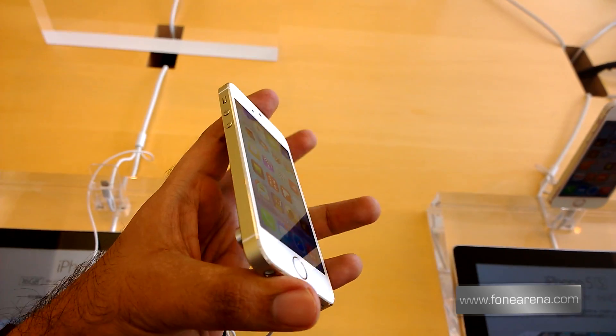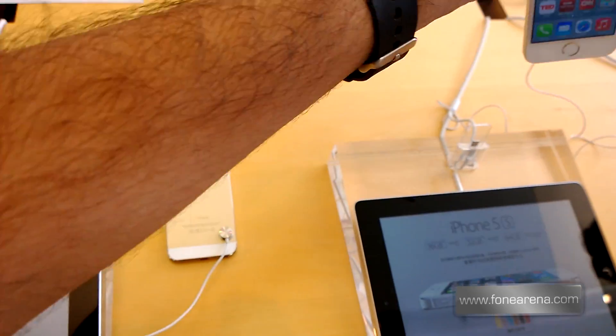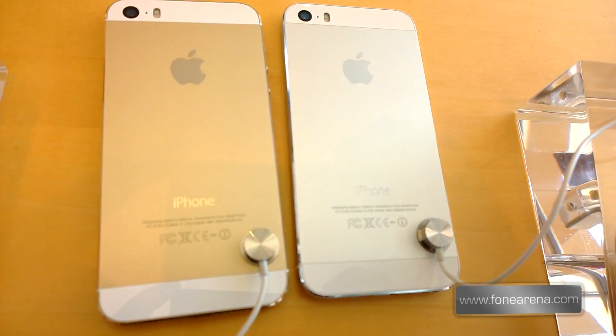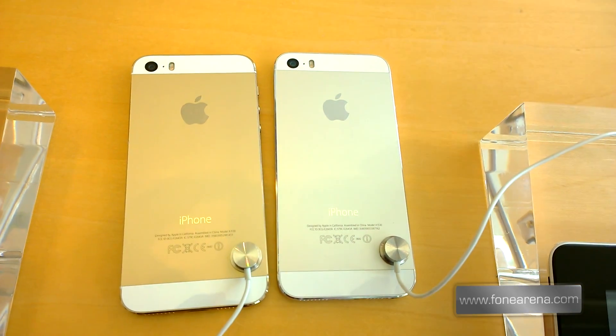Let me quickly bring in the white one — we'll do a quick comparison. That's the gold iPhone next to the silver or white iPhone.